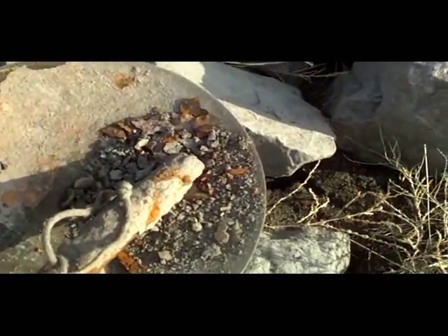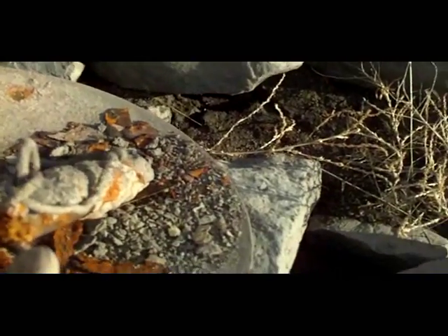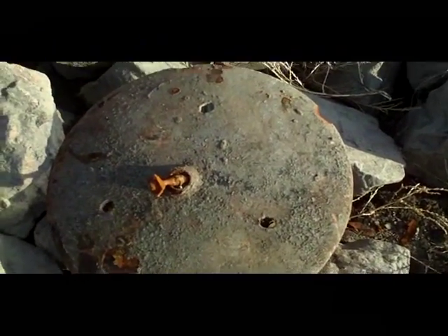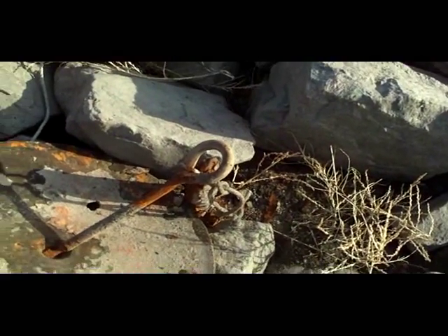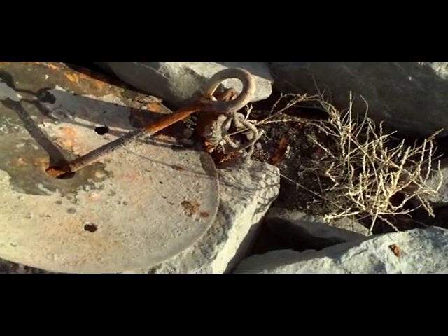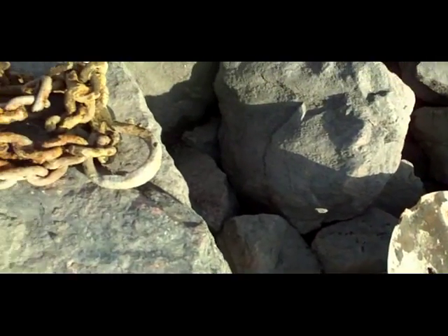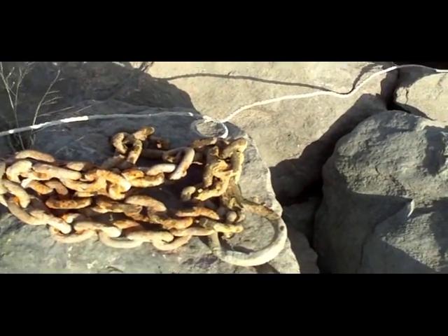This has got to be a farmer's anchor. He's got a disc, got a hole, got a bolt through it, and then he's got a little extra weight there just to hold it down. That's interesting. And I don't know what this chain came off of — probably another type of homemade anchor.